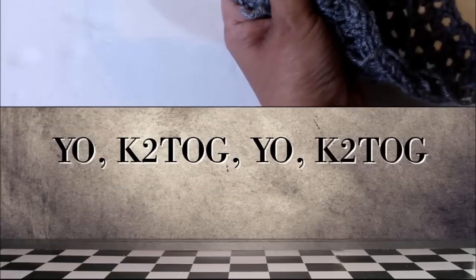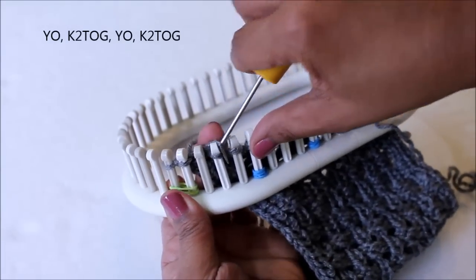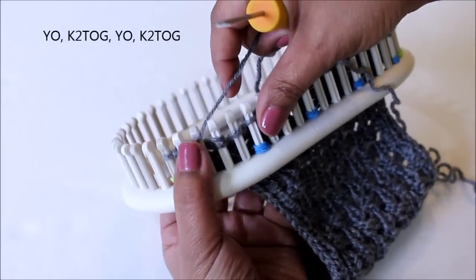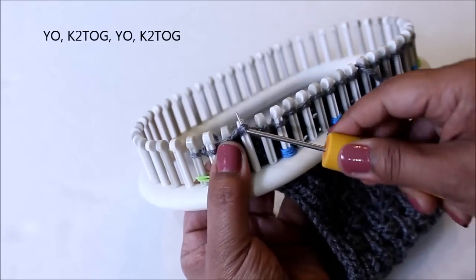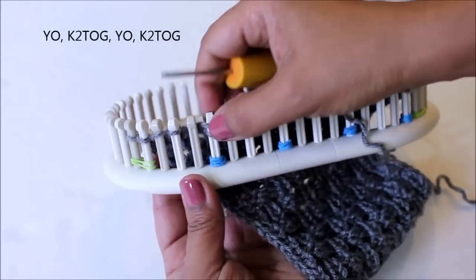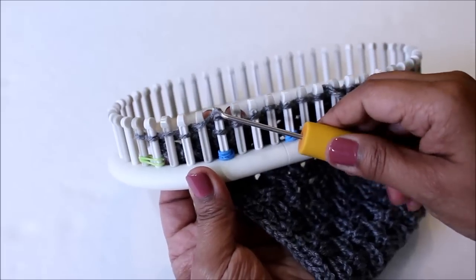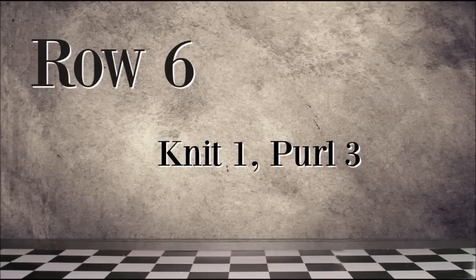Again, we're going to do the yarn overs and knit two together, but by now you guys are experts. Let's start. You're going to knit one, purl three.